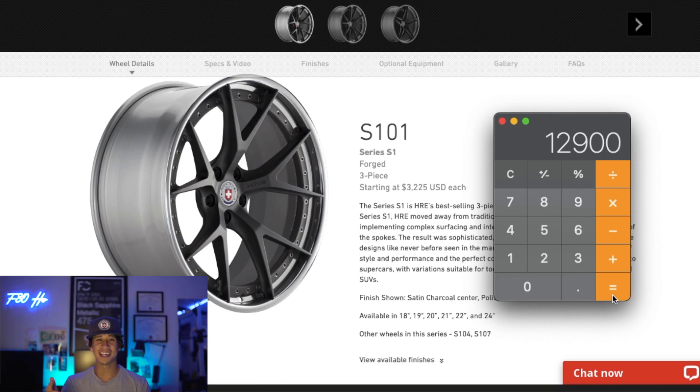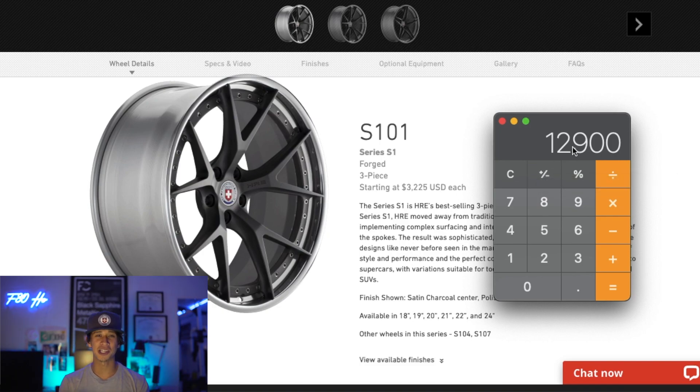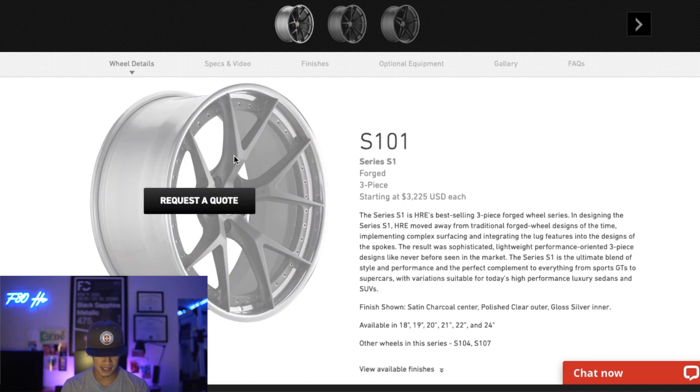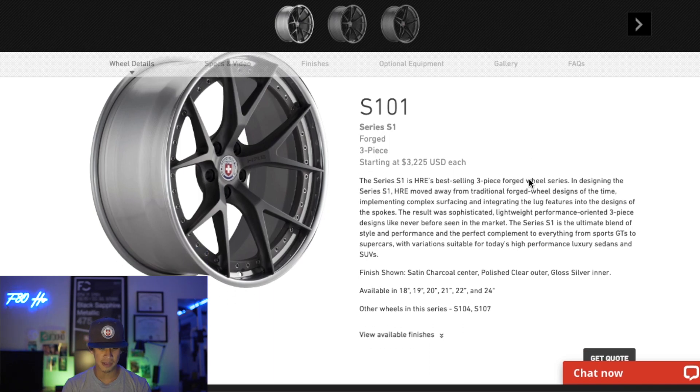I've actually never looked this up — I thought these wheels were about $10,000, around $2,500 each. But now knowing they're $13,000 brand new, you guys are going to freak out when I tell you how much I paid for them. I'm freaking out just seeing how much this costs versus how much I got them for — it is an absolute steal. I love my HRE wheels. This design with the exposed hardware is so sick.